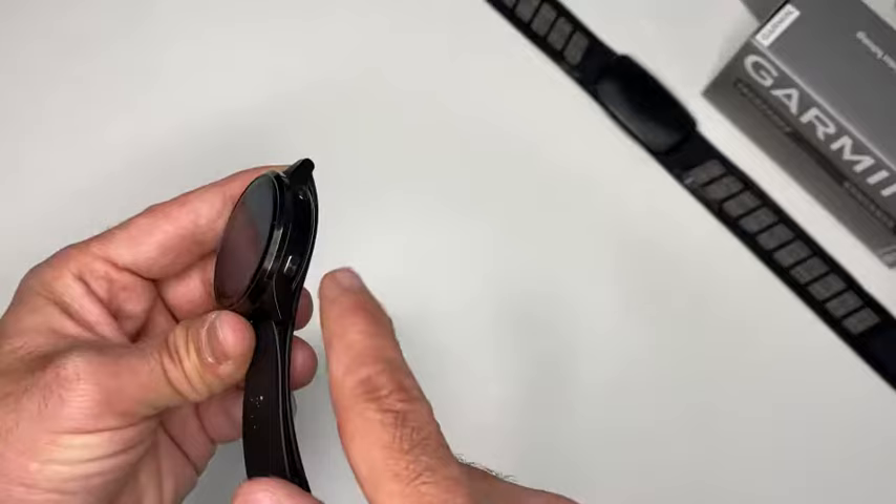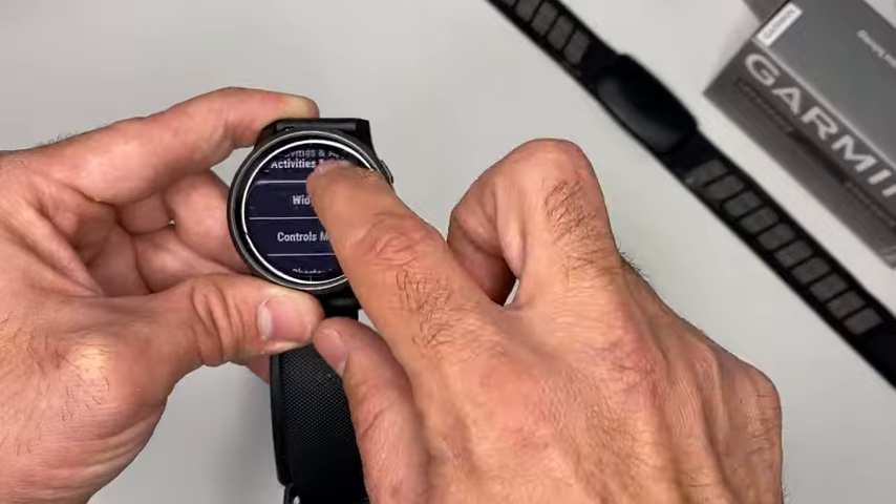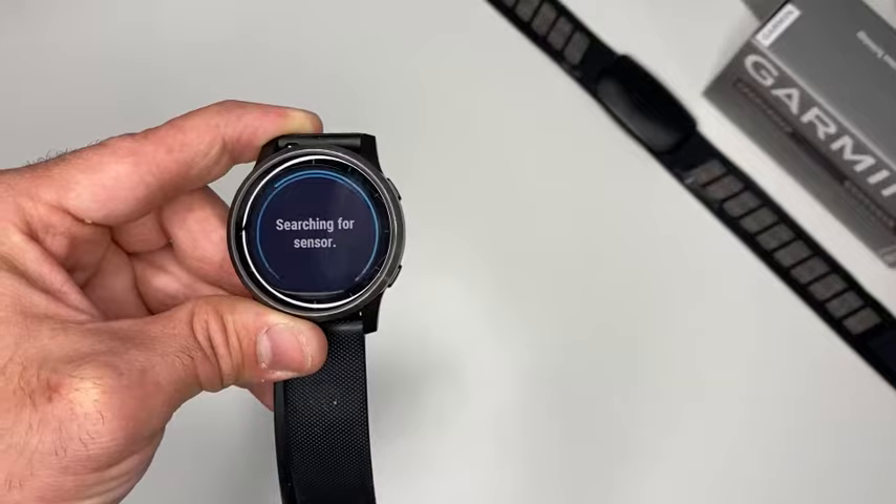It has a touchscreen, but on other watches you can also navigate using the buttons. Then you go to Settings, look for Sensors, press Add New, choose Heart Rate, and now it will look for the sensor.